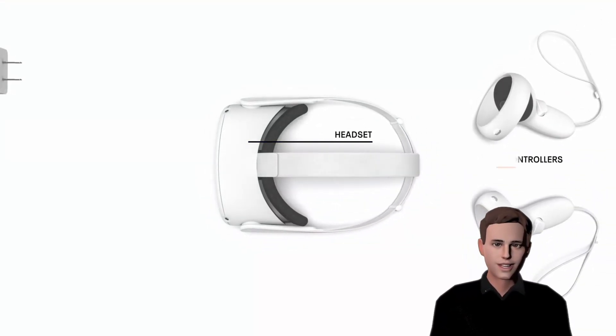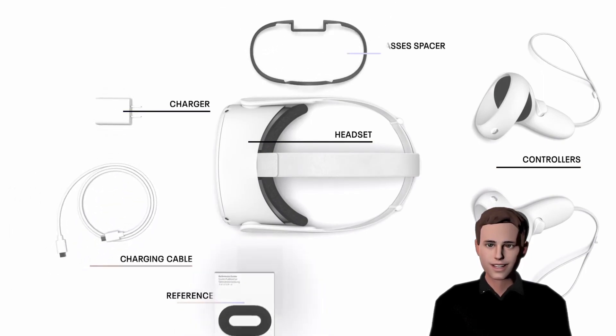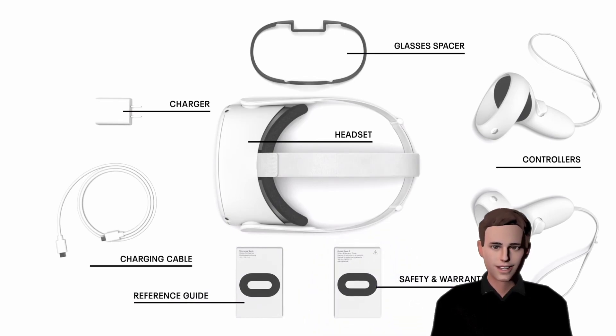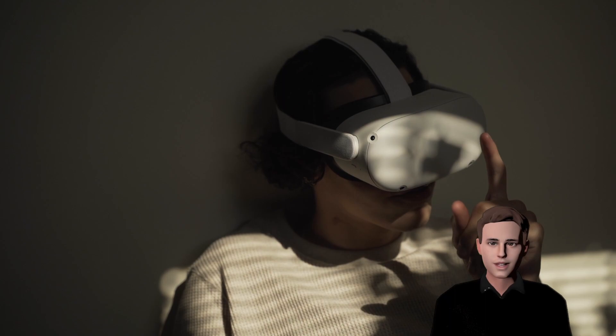After unpacking, first charge your headset and activate your controllers by pulling out the paper strips that stick out of them. Once you're ready, start the headset by holding the power button on the right side of the headset for 2 seconds. All you have to do at this point is to choose a language and connect your headset to your Wi-Fi.